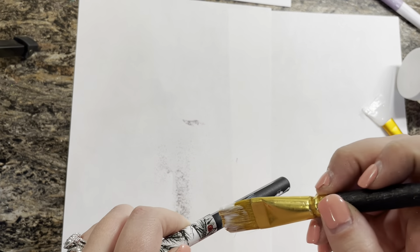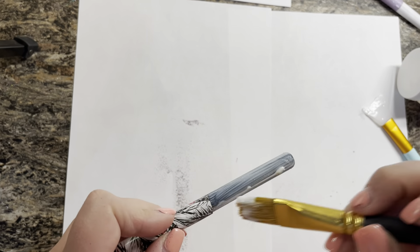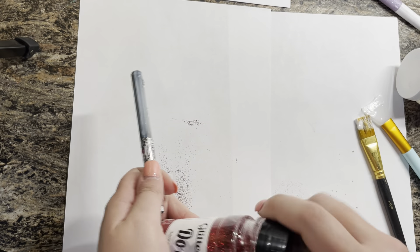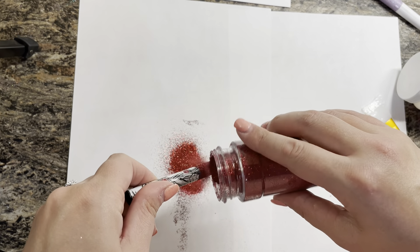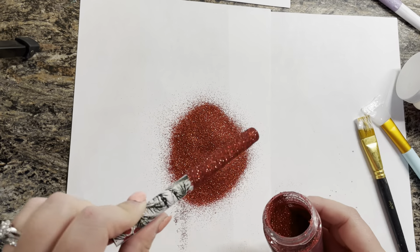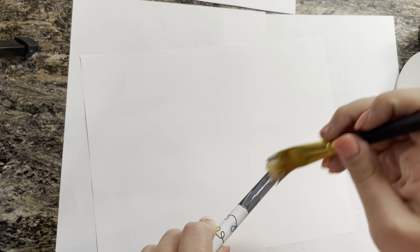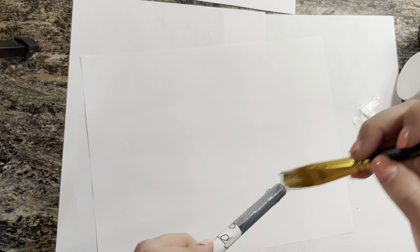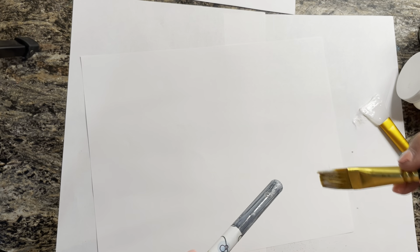I'm going to repeat this process for each of my pens. If you're interested in the vinyl and glitters I used, I'll have all of that linked in the description below. When applying your Mod Podge, try to make sure there are no thick lines — it should go on nice and evenly, because that will give you the best glitter coverage.